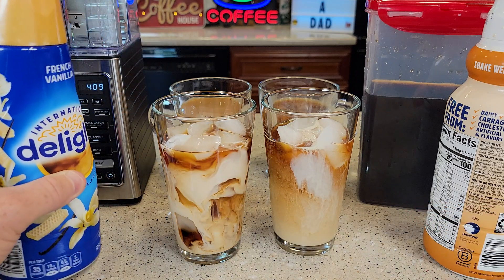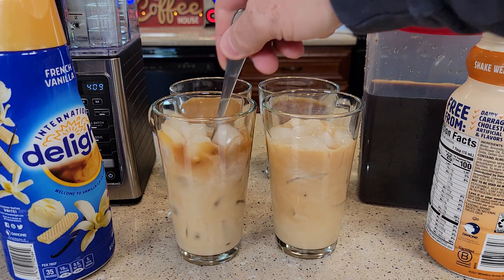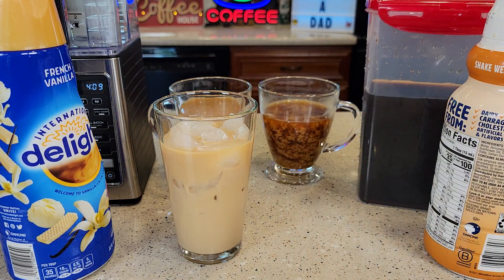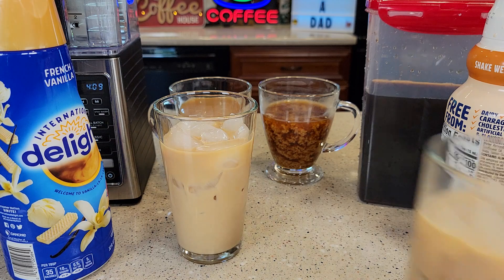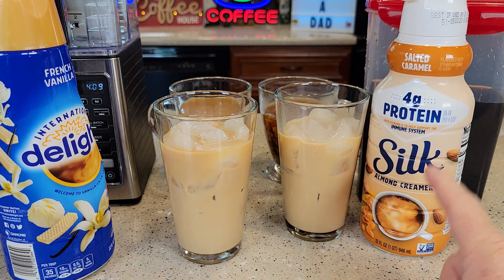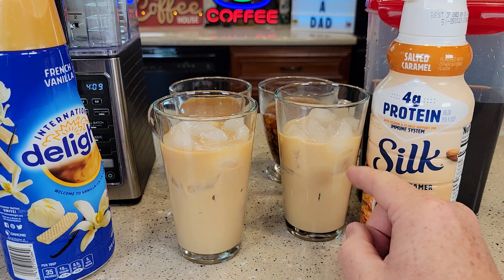You definitely don't need to add that much. Let's give these a stir. Okay so first the salted caramel — that tastes absolutely delicious. I was absolutely blown away how good that tastes. The salted caramel is exactly what it tastes like.